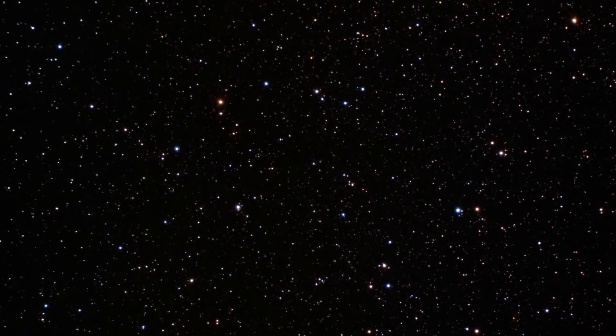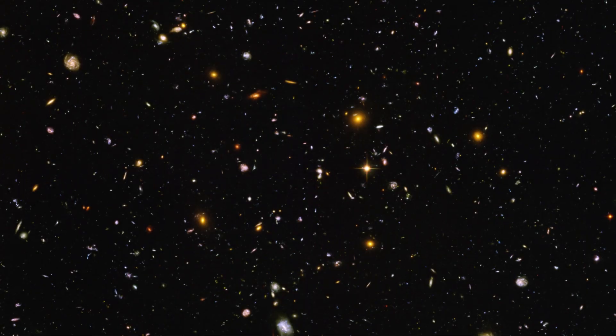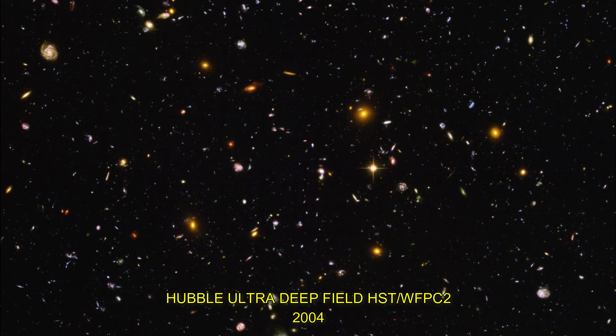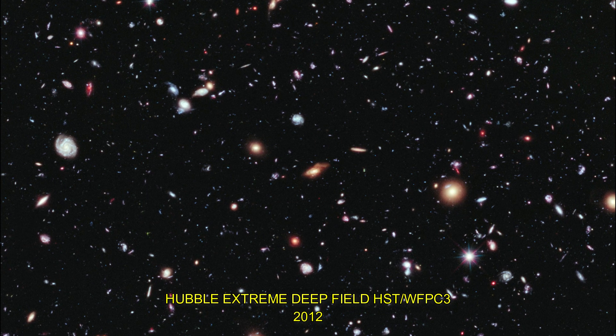Three years after the Hubble Deep Field observations were taken, a region in the South Celestial Hemisphere was imaged in a similar way and named the Hubble Deep Field South. In 2004, a deeper image known as the Hubble Ultra Deep Field was constructed from a few months of light exposure. This was followed by the Hubble Extreme Deep Field in 2012.